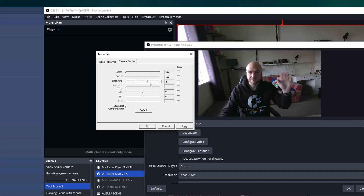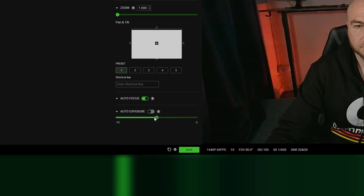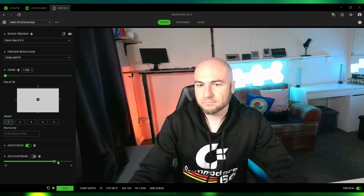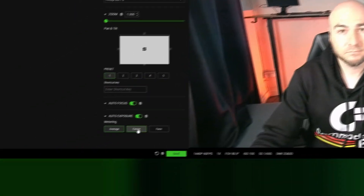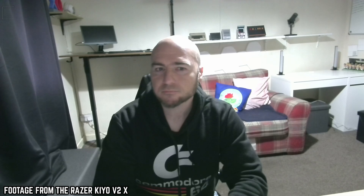You can manually configure the exposure in LBS, which will help remove some of that bright glow from your face, but you do need to play around with the slider as it does play a role in the frame rate. In the Razer Synapse software you can manually configure it too, and you have a metering option with the choices of average, center, and face. I'll show you these shortly.